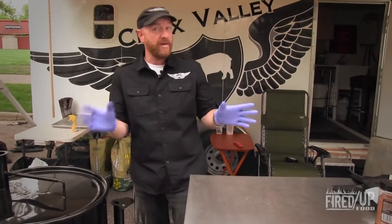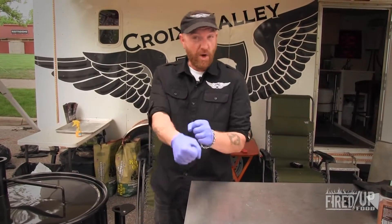When we reach around that 198 mark — when I know that it's tender enough for me to pull out that blade bone — we will be ready to eat.